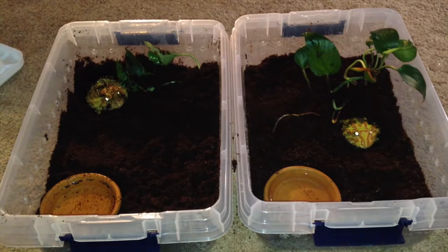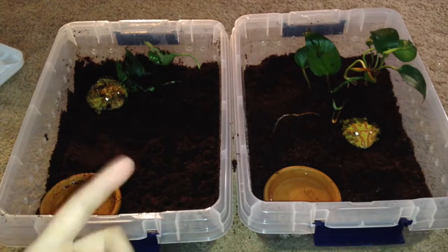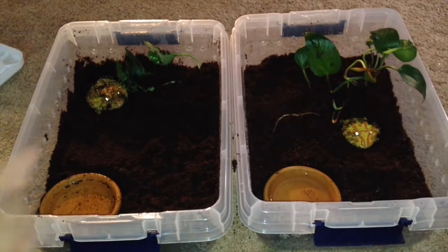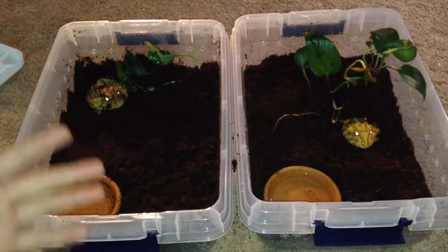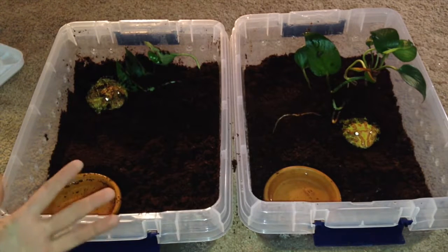As babies I'd recommend feeding every day or every other day. Then as adults, like these guys, I feed them two times a week — Sunday and Wednesday. That's when they get their mice. They'll eat mice or sometimes worms. If I have crickets, I'll just throw crickets in there any time through the week. That's how they keep their good size.